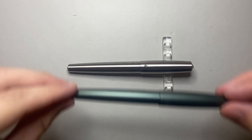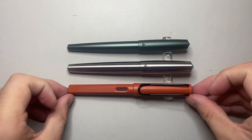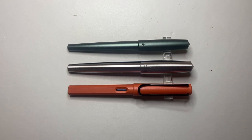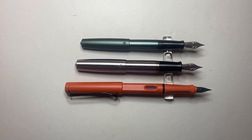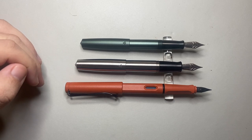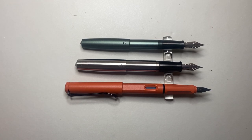For a size comparison, I'm placing the Sentry alongside the Entry model and a Lamy Safari, since many people are familiar with the Safari. The Sentry is a little longer than the Lamy Safari and a little longer than the Entry model. It's also quite a girthy pen — you can see just how big it is in the hand. Unposted, it's still a little longer than the Entry and longer than the Lamy Safari. The number six nib actually looks smaller on this pen than on the Entry model. The Sentry does post quite deeply, which is nice.